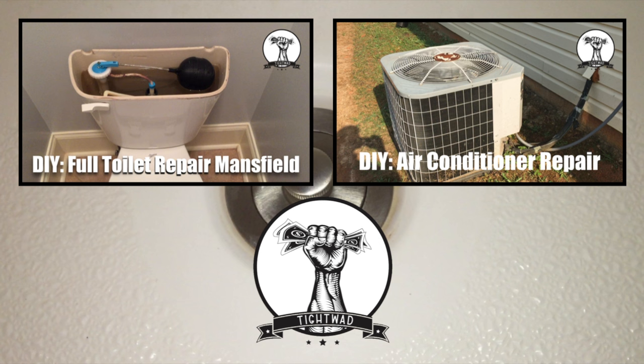If you found this video helpful, give it a thumbs up and subscribe to my channel. Feel free to leave comments below if you have any questions about this job. If you want to see a video showing how to do a full toilet repair on a Mansfield toilet, click the picture in the top left. If you want to see a video showing how to repair your air conditioner on your own, click the video in the top right.